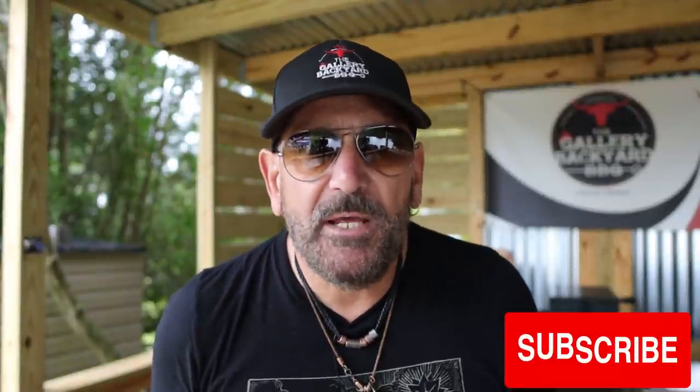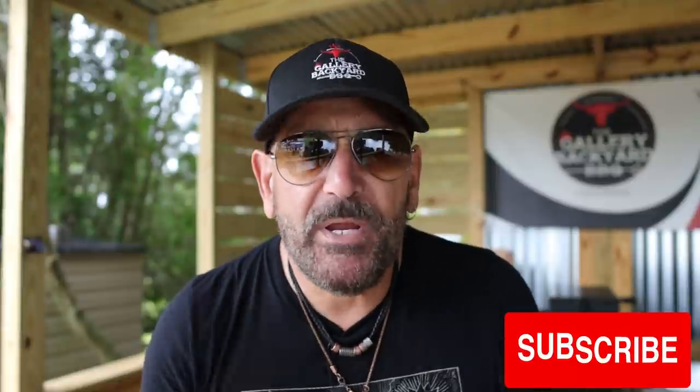My name is Tommy, and this is the Gallery Backyard Barbecue. If this is your first time here, please consider hitting that subscribe button and ringing that bell so you get notified every time the channel does a future upload. It is greatly appreciated.